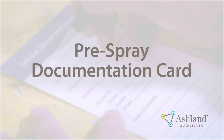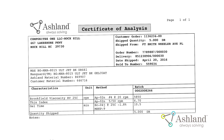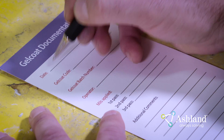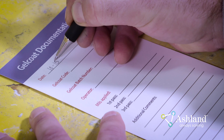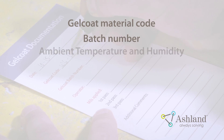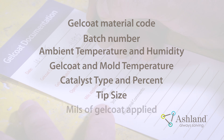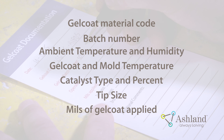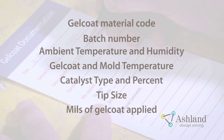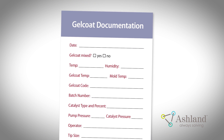Pre-spray documentation card. Check the certificate of analysis and package label to verify that you are using the correct material code, color, gel time, and batch number. Before beginning to spray Gel Coat, use an Ashland Gel Coat documentation card to record the Gel Coat material code and Gel Coat batch number. Proper documentation will ensure all of the important batch details are captured, as well as outline the processing conditions. This information will be very useful to determine the cause of any defects. Use the same batch of Gel Coat for the entire part to achieve the best results.